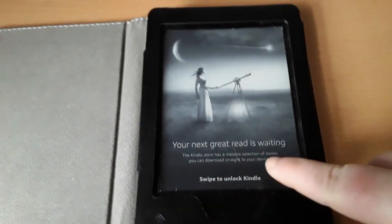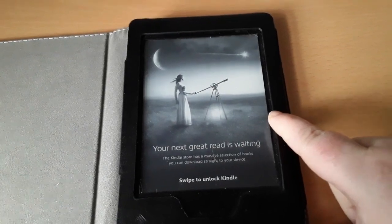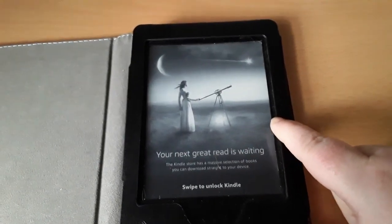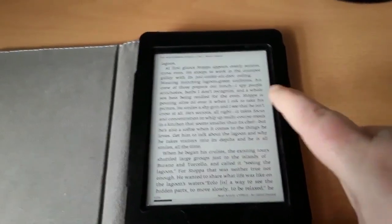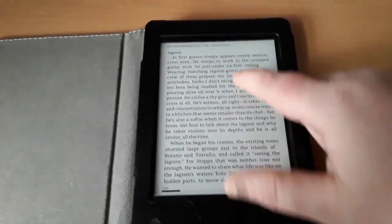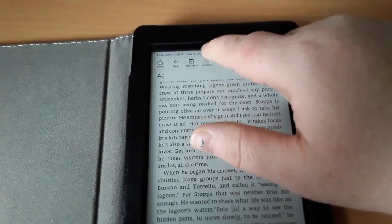Over here is an advertisement. You can get a Kindle with advertisements for lesser cost, or you can get a Kindle without the advertisements, which will show a picture. To get into it, you simply swipe and you can get into your book.